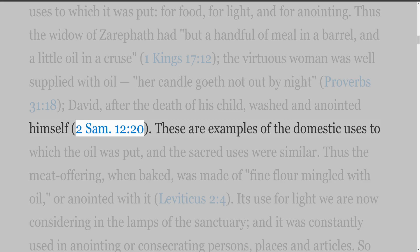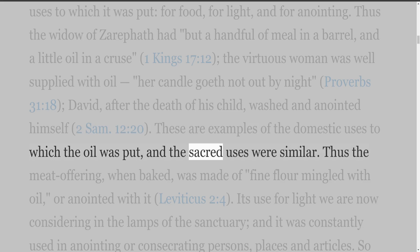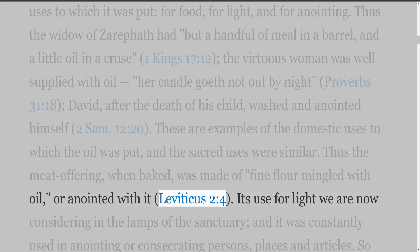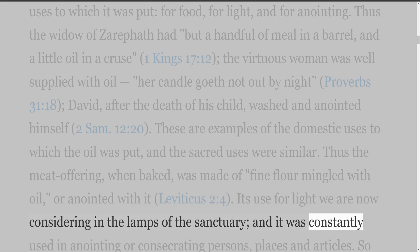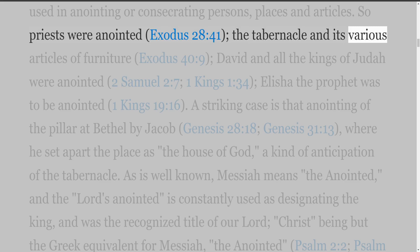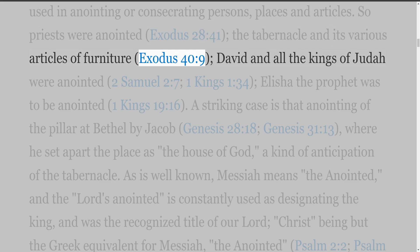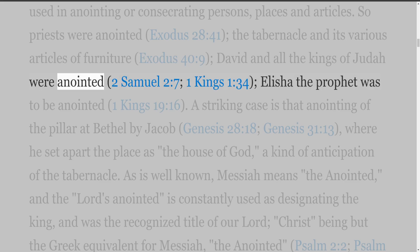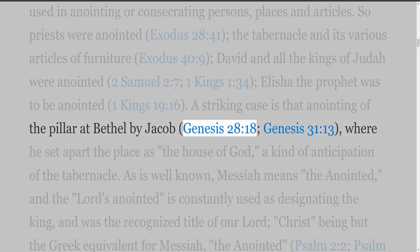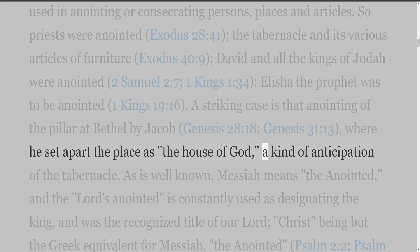These are examples of the domestic uses to which oil was put, and the sacred uses were similar. Thus the meat offering, when baked, was made of fine flour mingled with oil, or anointed with it (Leviticus 2:4). Its use for light we are now considering in the lamps of the sanctuary, and it was constantly used in anointing or consecrating persons, places, and articles. So priests were anointed (Exodus 28:41), the tabernacle and its various articles of furniture (Exodus 40:9), David and all the kings of Judah were anointed (2 Samuel 2:7; 1 Kings 1:34), Elisha the prophet was to be anointed (1 Kings 19:16). A striking case is that anointing of the pillar at Bethel by Jacob (Genesis 28:18; 31:13), where he set apart the place as 'the house of God,' a kind of anticipation of the tabernacle.